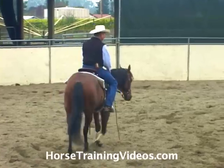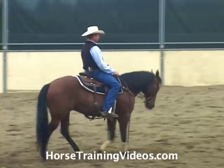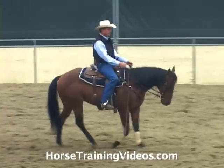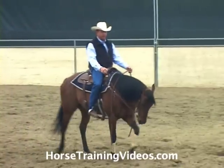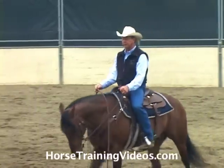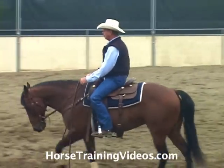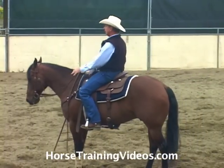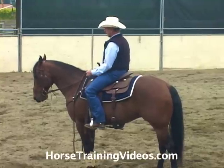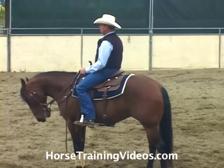If we're walking along and I want to have my horse bridle up or flex at the poll, I can use my hands passively with a little seesaw — setting the bit left, right, left, right while keeping him going with my feet. When it's time to stop, I quit using my feet, set the bit solid, give him slack.